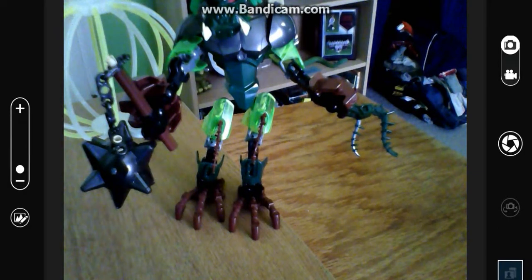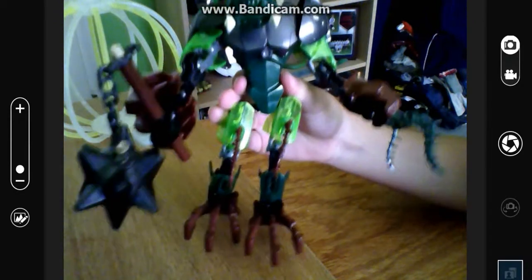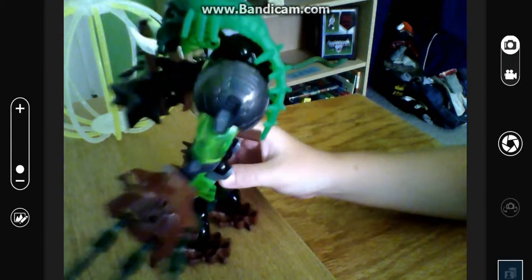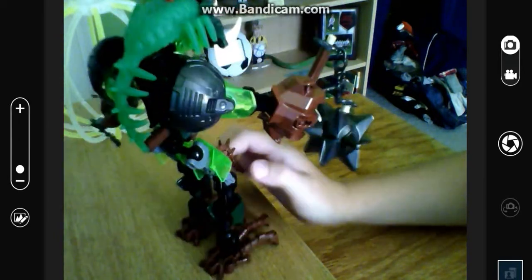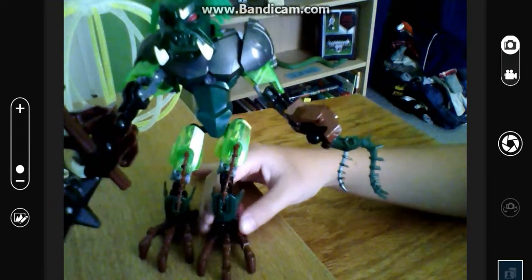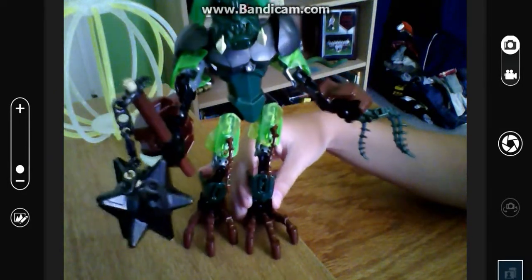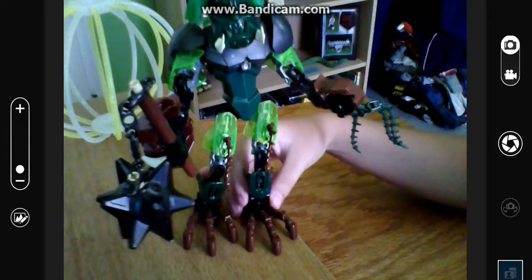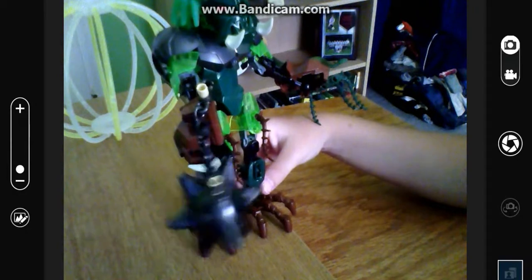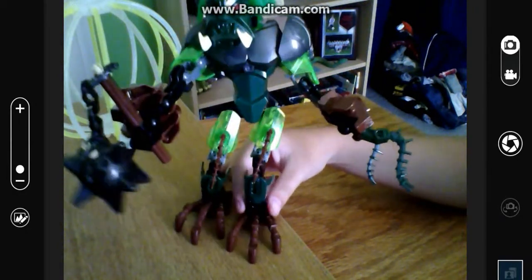Hey guys, I am here with a comparison. Here is one of the new Hero Factory bionicle things — I don't know what you want to call them, structures, let's call them that. He's one of the brain slugs, as my brother likes to call them. He's a typical bionicle, but a different brand pretty much, and maybe a few different pieces. I like bionicle better, and you're gonna see why.